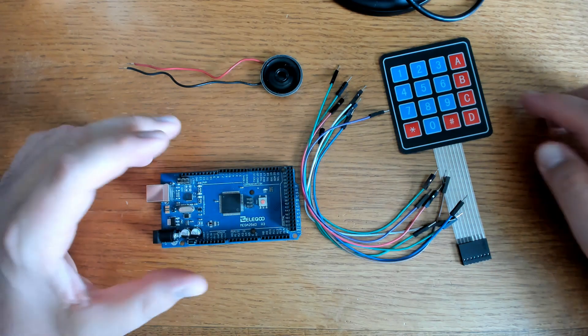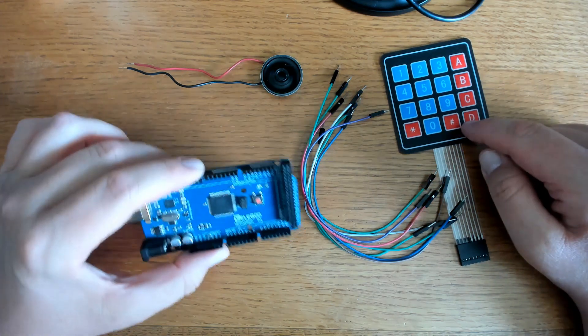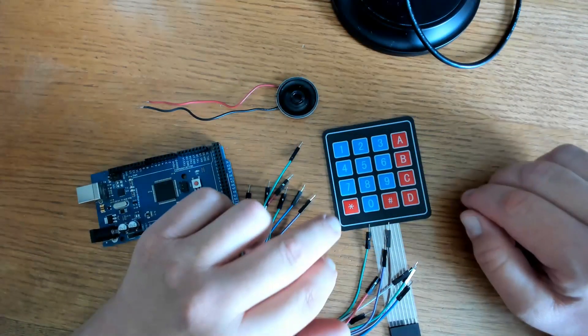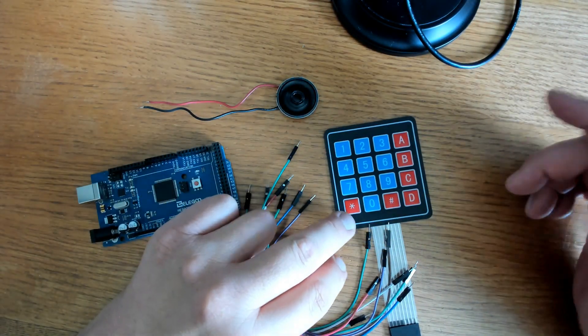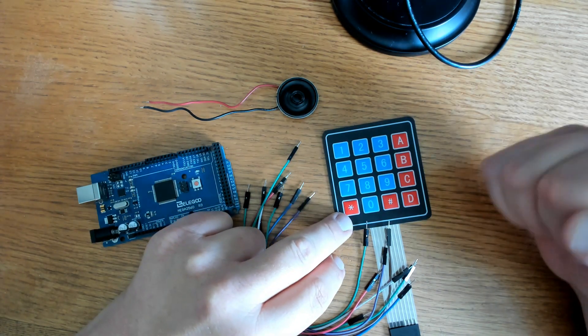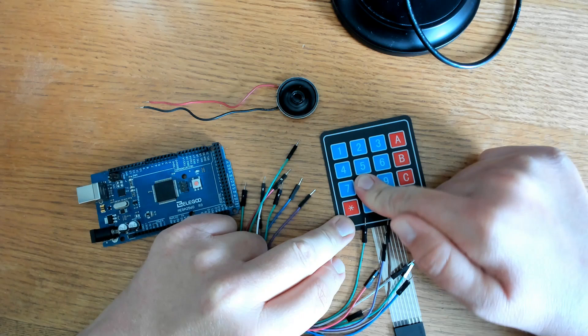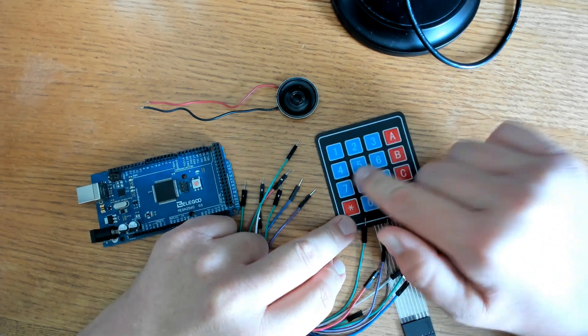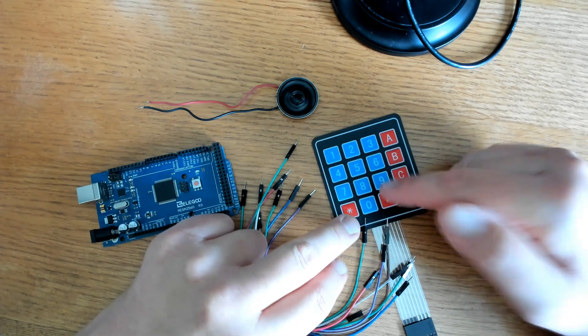Today we're going to see how to play a song on a membrane keypad using a musical Arduino. The inspiration for this video was the push-button touch-tone phone, which I had as a child. You pick up the handset of that phone and press the buttons to dial a phone number, and each number had a different tone to it. You could press those in a certain order to play a song.